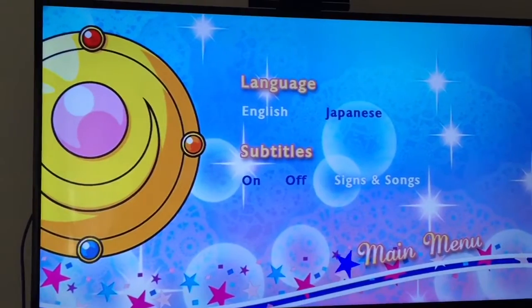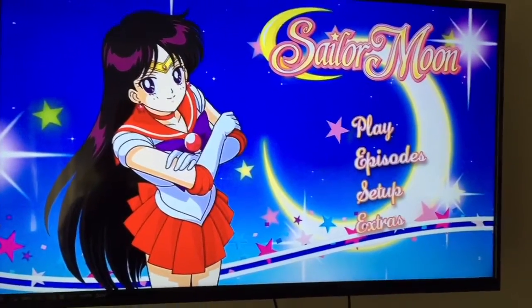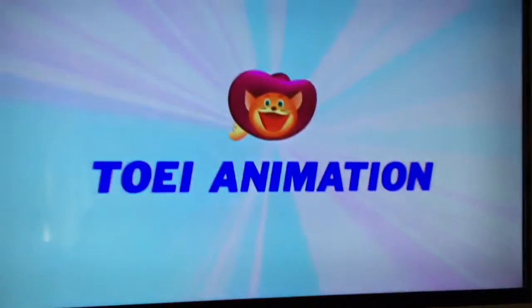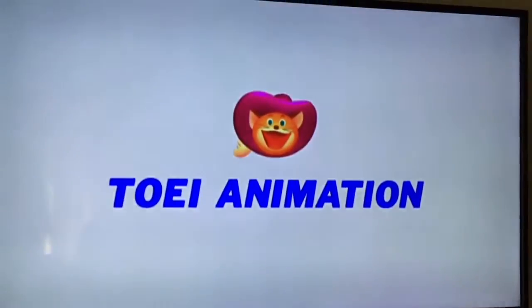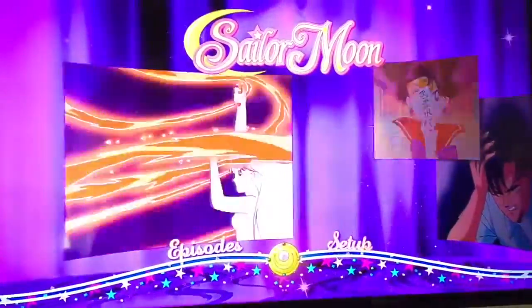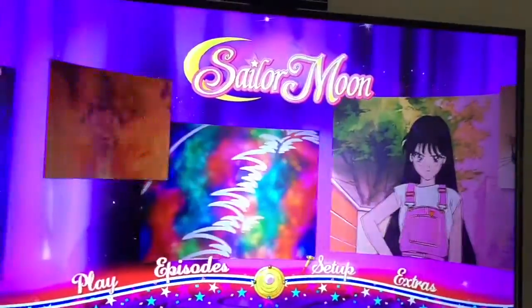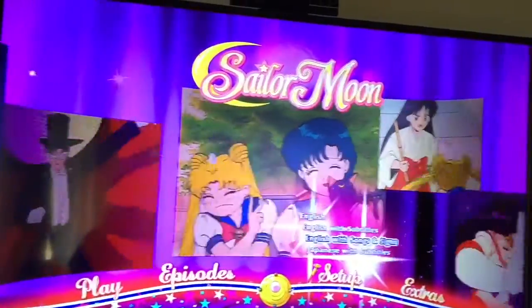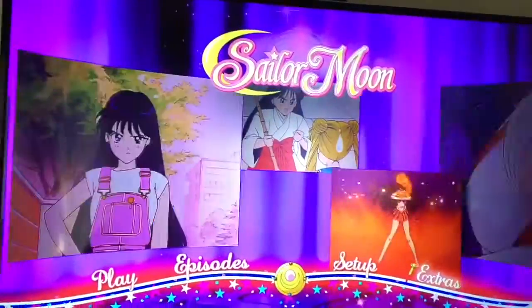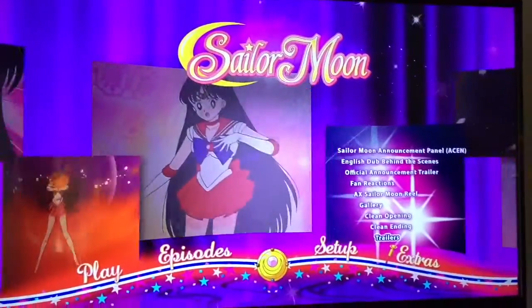We are going to look at Blu-ray disc three and see how it compares. I'm pretty sure it's going to look like disc one of the Blu-ray. Yep, that's quite different — oh, so much better. Blu-ray, how I love you. Let's look at the setup menu because we saw that on the DVD — yep, it just pops up from there. Extras — wow, that's a lot of extras when the DVD offered very few.